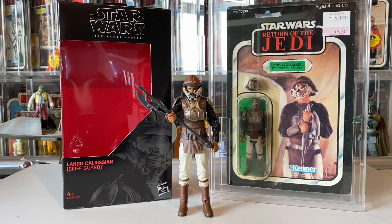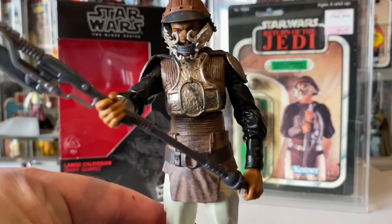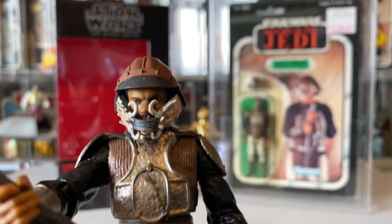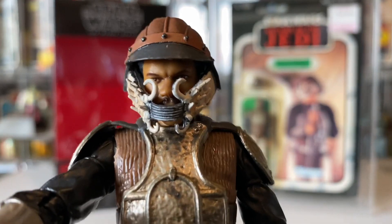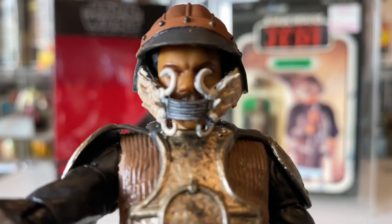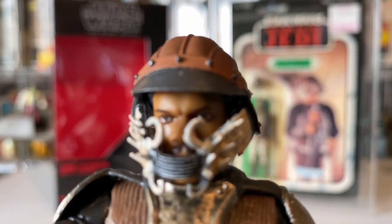Hi, Star Wars fans, and welcome to the channel. Today we have Lando Calrissian Skiff Guard Disguise — the six-inch Black Series figure. I love this figure; there's some brilliant detail on it. You don't know who it is until you take the helmet off — a brilliant disguise, just like Superman in his glasses. There's some great detail on this helmet — love the bones, the teeth, and the horns. Whatever they are, it's awesome.